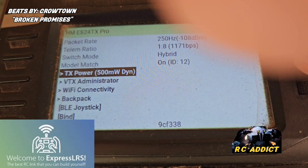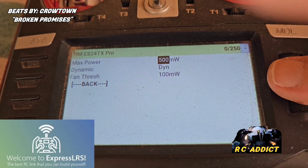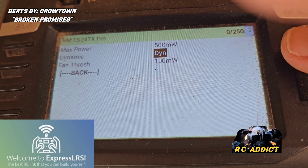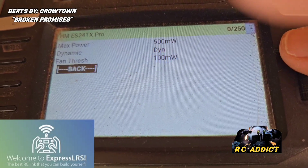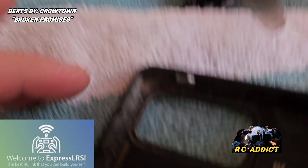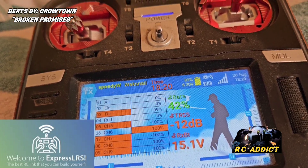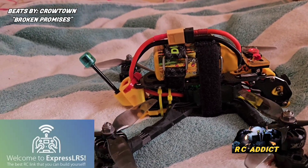This is what I'm talking about. So if I go into it, my max power — even though this will do 1000 milliwatts — my max power is 500 milliwatts. I've never hit it. I've got it on dynamic, and my fan comes on at 100 milliwatts. So if we plug this in, listen — zero volts, 50 milliwatts, 25 milliwatts. There we go. So it's told us how many milliwatts it's on.